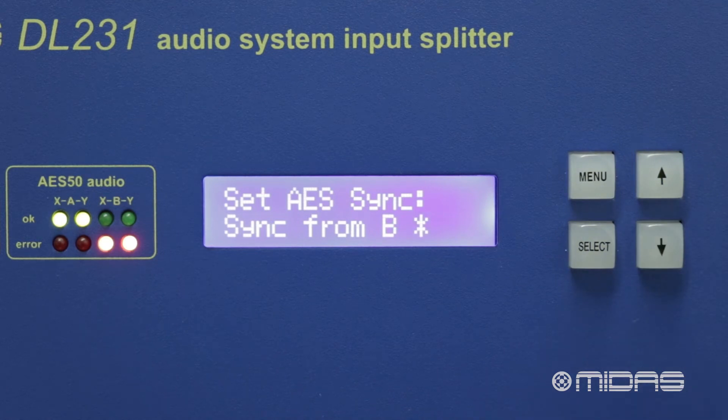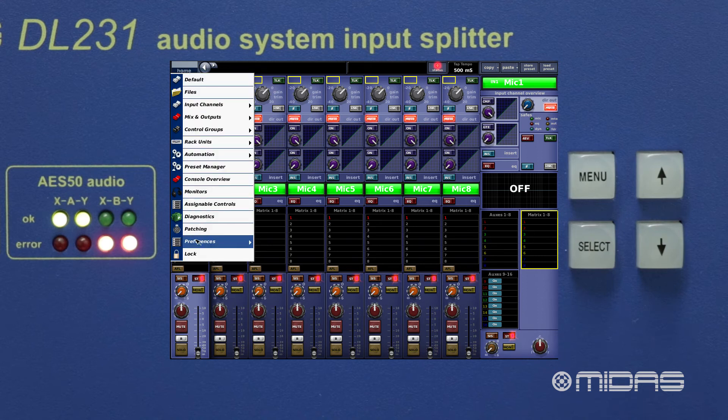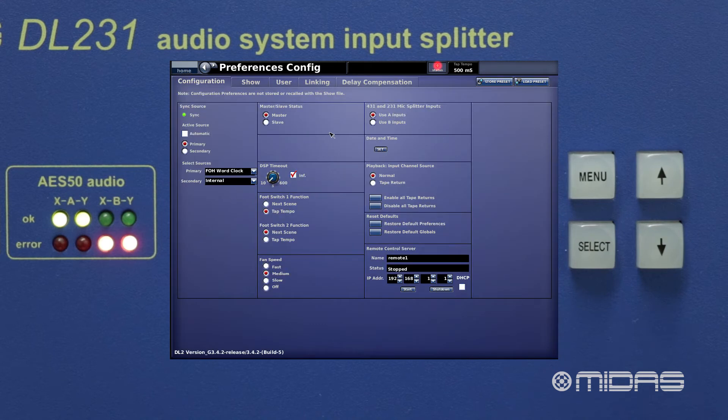When we connect to our Pro Series console, we need to tell the console which AES50 port it is connected to on the DL231. To do this, on the console we go to preferences and select either A or B.